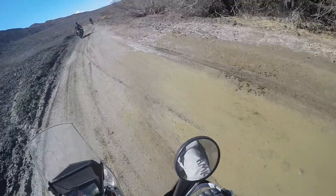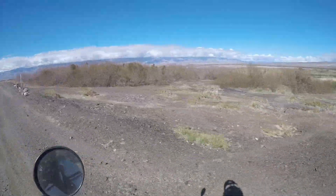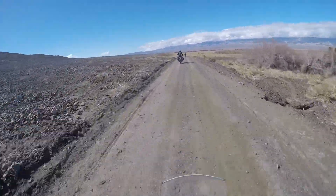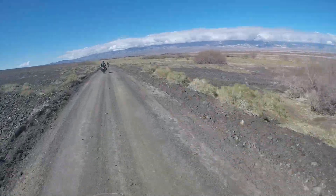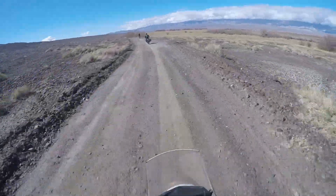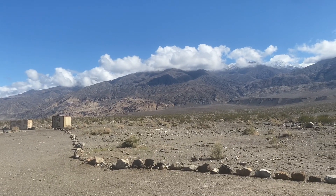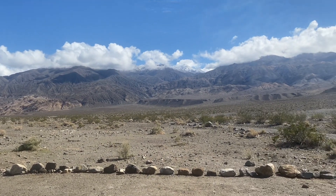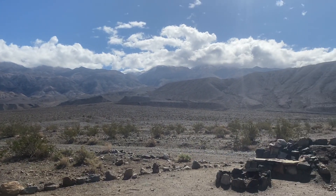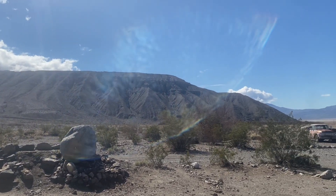We've got even a little mud out here. The horizons here are pretty breathtaking — really nice. Let's get this giant panoramic view of the Panamint Mountains. Just gorgeous views here, a full 360.